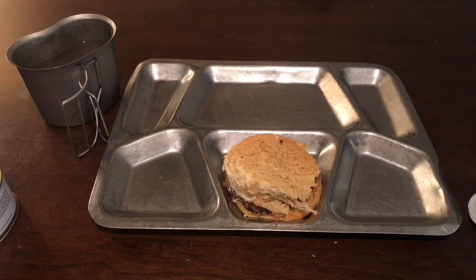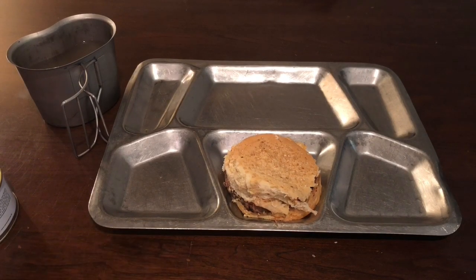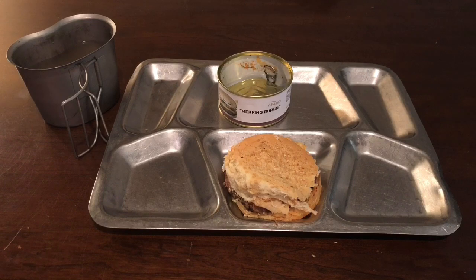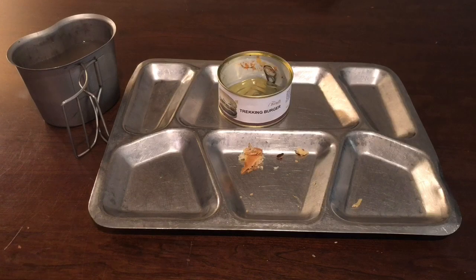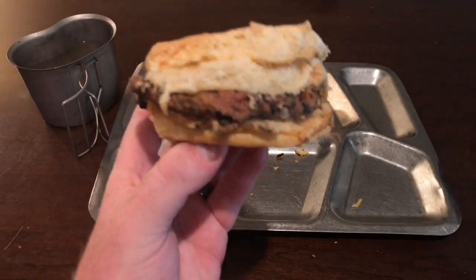There we go — not really the way I wanted it to come out, but we've got it out and it's still intact. That's the cheeseburger in a can, or the Trekking Burger. Flies are landing on it and I'm inside — don't know if that's a good or bad sign. We are finally able to try one of these. It smells okay actually — there's no mold on it or anything. It's got a little weird smell but it really doesn't smell foul.